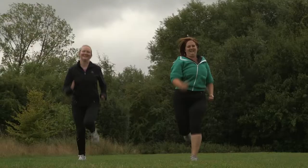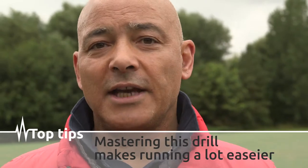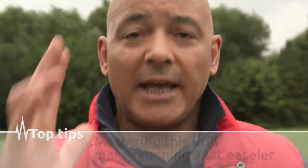Once somebody can really master the bounding or hopping side of this, the running side becomes a lot easier. It's one of the big drills that influences running the most, because it helps people to really understand where they are in space as they're driving through. It helps to understand coordination, because if you come out of sync then it just doesn't happen - so that's why it's a really good drill to do.